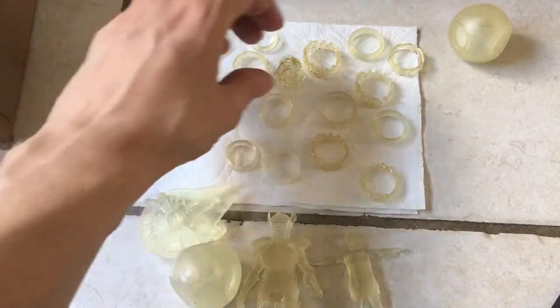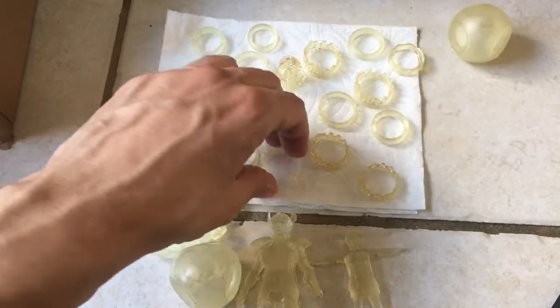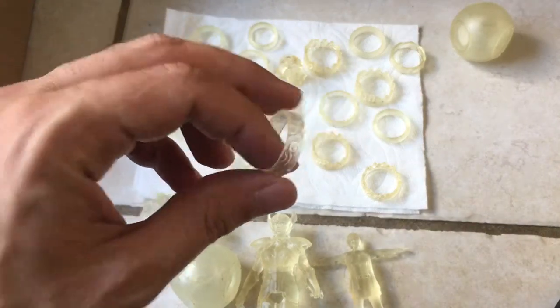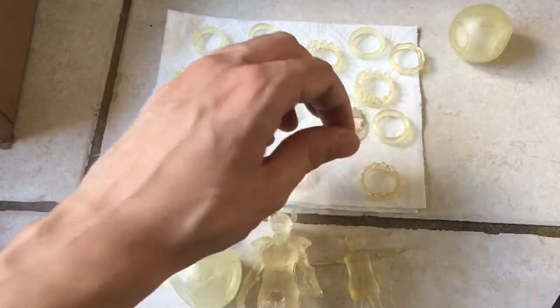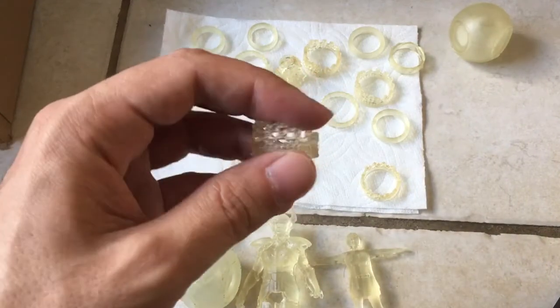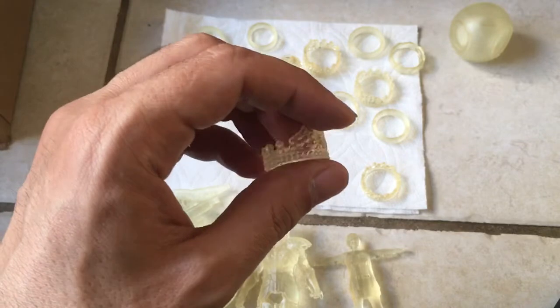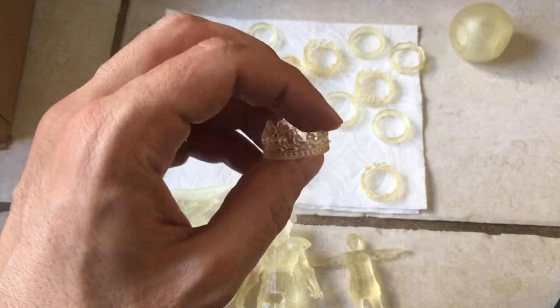As far as the prints go, you can make some really, really good prints. You can see here the details on these things are fantastic. But again, it's hard work. It's not like you buy the printer, set it up, and you're ready to go. So that's something to think about.